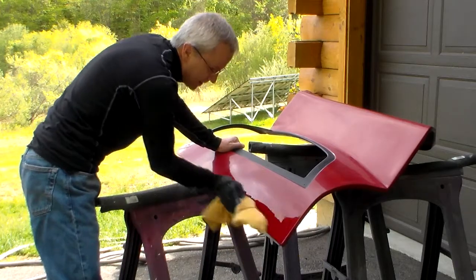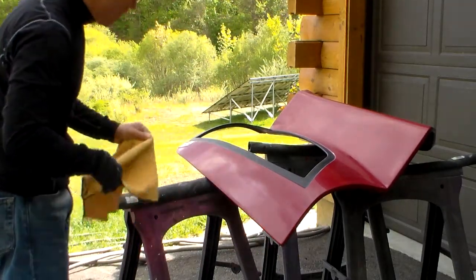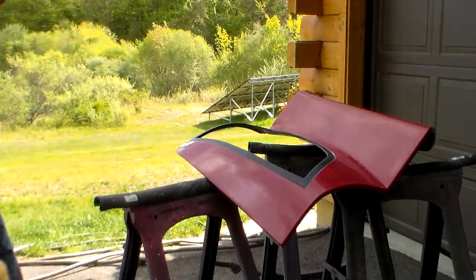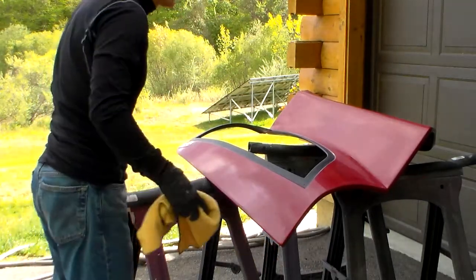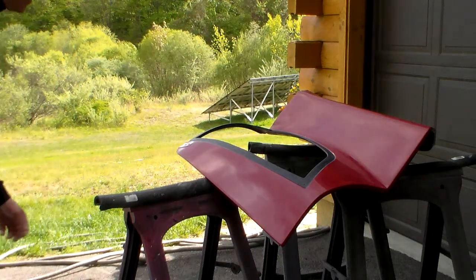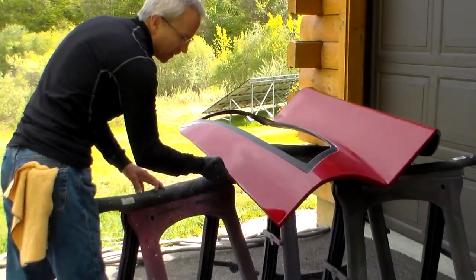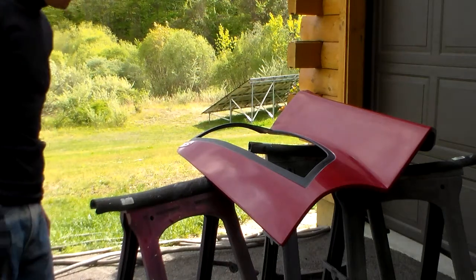This is a water-based 3M rubbing compound, so it comes off nicely. It gives a little bit of water or a little detailing spray as the shine develops. You can really see the contrast there where I've already touched — and that's just the first buff.